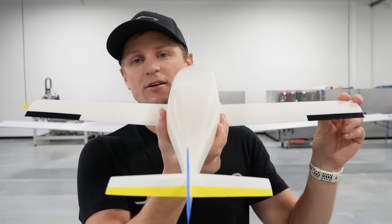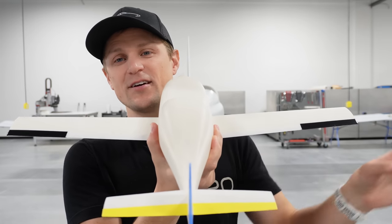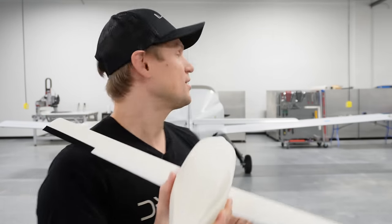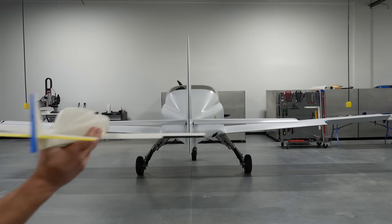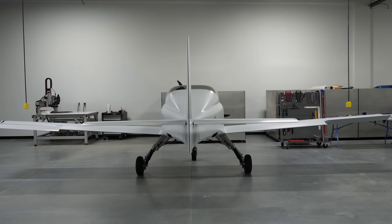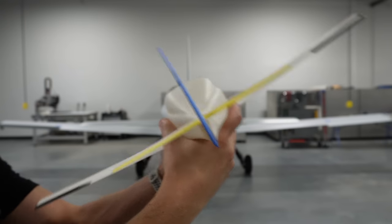Roll control is accomplished with our ailerons. Those are at the tips of the wings, and they move in opposite directions. If the right aileron moves up, the left aileron moves down. For a turn to the right, the right aileron moves up — producing a down force on the right wing — and the left aileron moves down, producing a lift force on the left wing, banking the airplane to the right. For the opposite direction, the left aileron goes up and the right aileron goes down, producing a down force on the left wing tip and an up force on the right wing tip, rolling the airplane to the left. That's roll control.